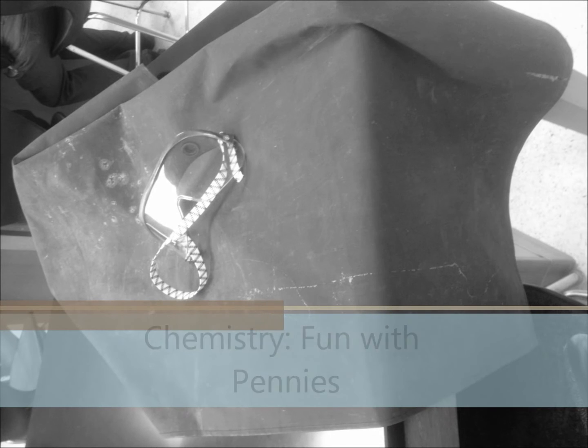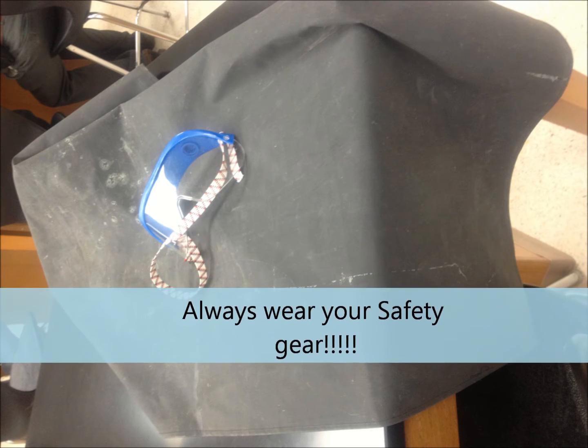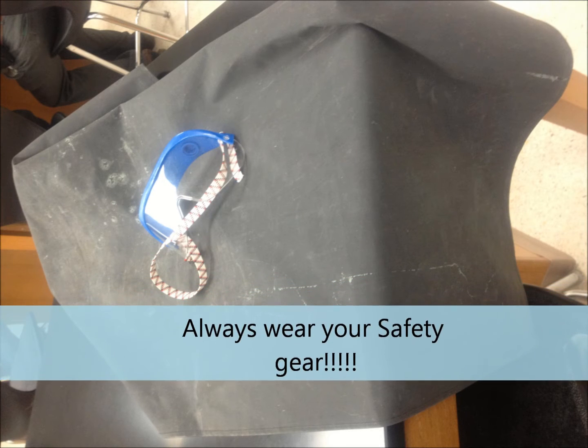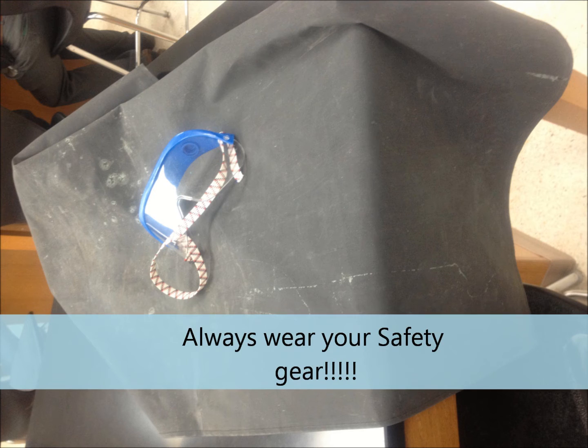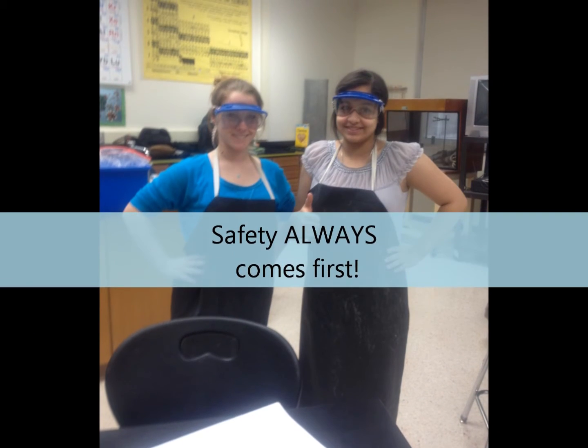In the following presentation, you will be able to observe chemical reactions and the cleaning of pennies at the same time. Before you start this experiment, be sure to have all of your safety gear on — your safety goggles and your apron.